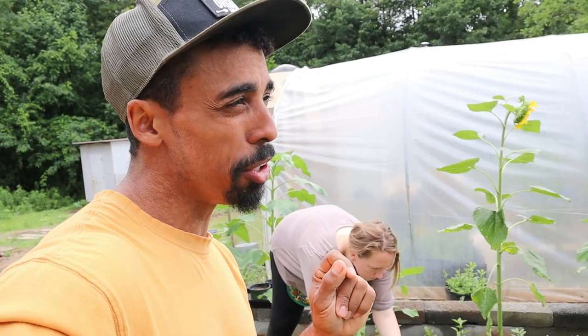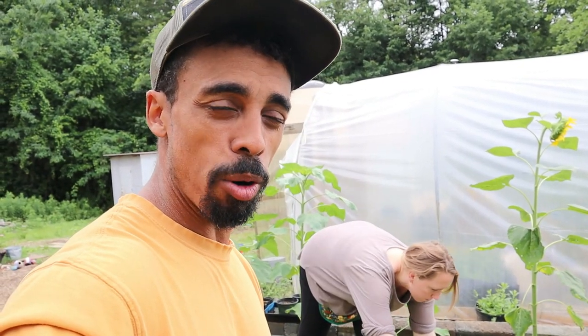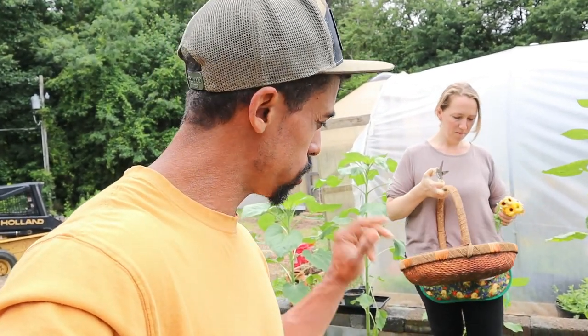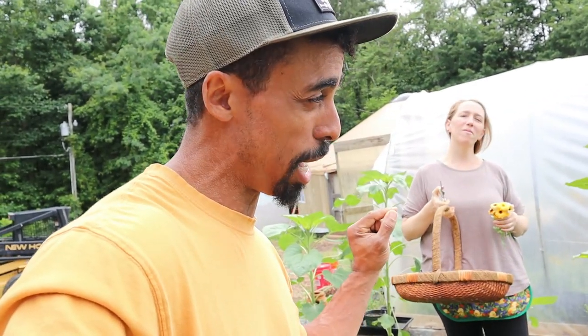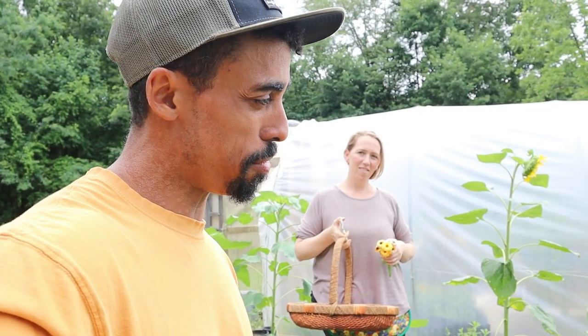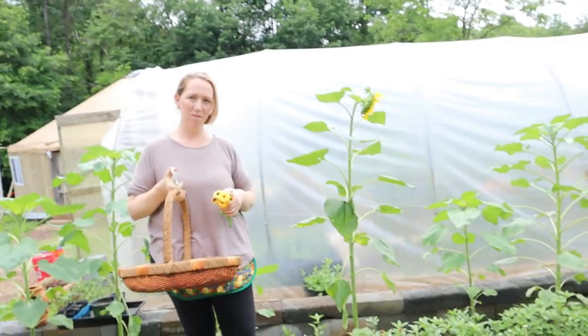Greetings friends! In the last video we talked about the importance of growing your own food and how that need is getting stronger. But in this video Lacey is going to be the one talking with you and showing you how to do this — we're going to talk about the importance of growing your own medicine to treat you and your family for different things.